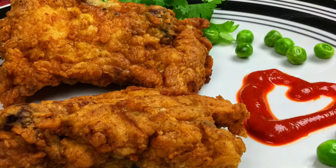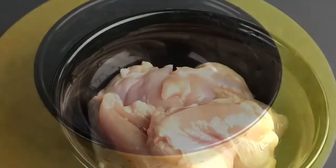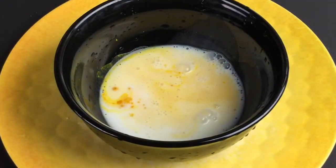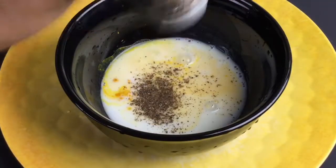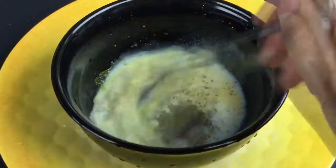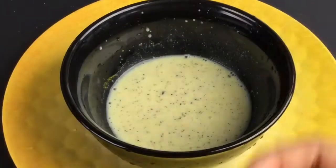The first part is we are going to brine this chicken. I have used breast part. In a big bowl add a pinch of turmeric powder, one cup of buttermilk, one tablespoon of ground pepper, and required amount of salt. This basic buttermilk brine actually adds tanginess, and the acidity will tenderize the meat and the flavors will be very intense.